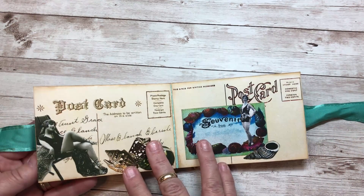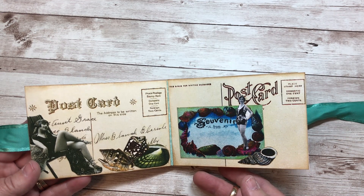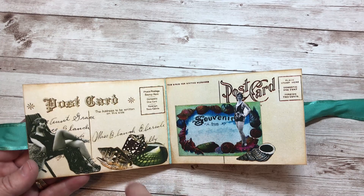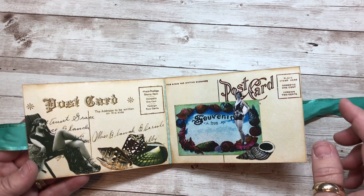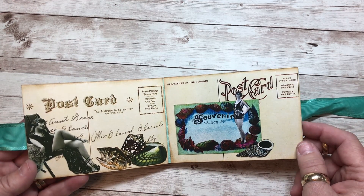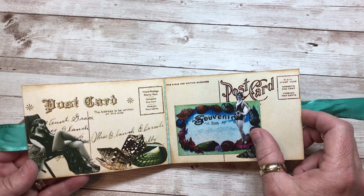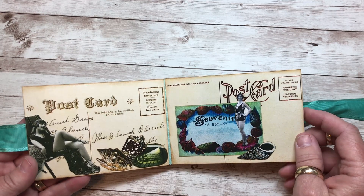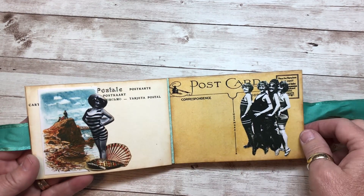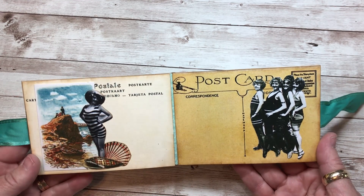We've got another one of those cute little beach girls — she's relaxing in her chair out on the sand with her high heels on. We all wear those to the beach! We've got more shells. I really love these old-fashioned souvenir cards. I don't know if they were at one time postcards from different places that you visited, but they're really cute. She's got several of these in the bundles. We've got a little black and white beach beauty there. The postcards are so versatile, just on their own — the graphic is gorgeous.